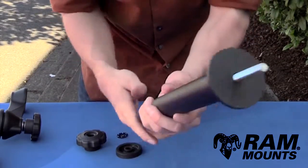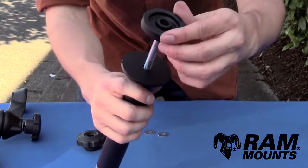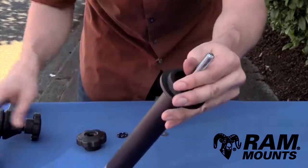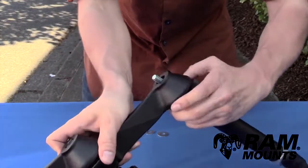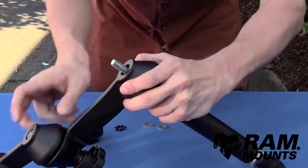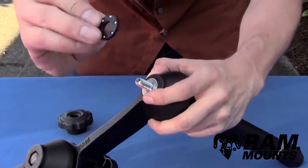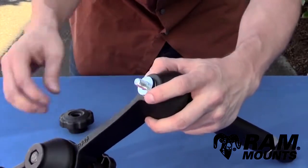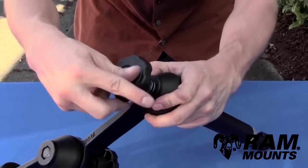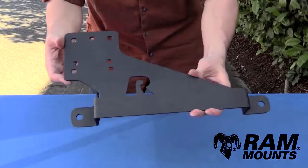Once the rod protrudes out the top, rest the pole on top of the wedges. Take the rubber washer and place it on the threads, then take your double swing arm assembly and position it onto the threads over the rubber washer. Then take a steel washer, ball bearing washer, and steel washer to sandwich over the bearing washer, then take the tightening knob and tighten over the threads to complete this assembly.